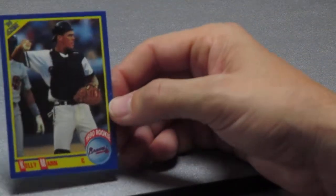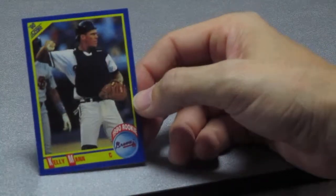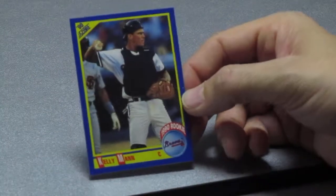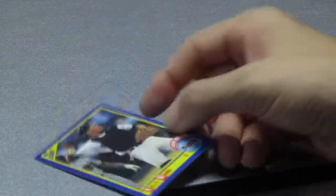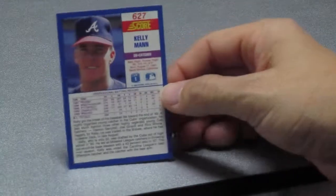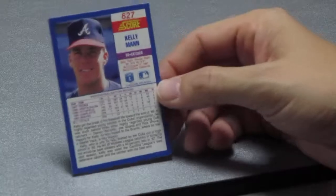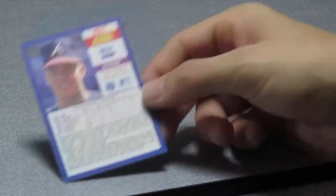The last one we have for you today is another rookie card — three rookie cards in this pack! Kelly Mann, a catcher for the Braves. It looks like he's tossing the ball right back to the pitcher. Card number 627.